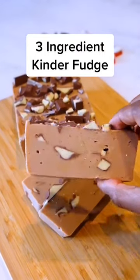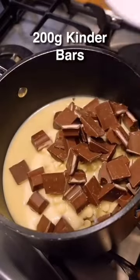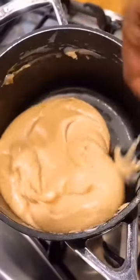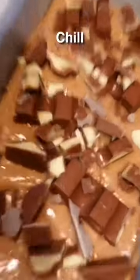Make this banging looking Kinder fudge with only three ingredients: white chocolate chips, condensed milk, and finely chopped up Kinder bars. Mix till it's looking like cement paste, get in a tray with paper, chop up bare Kinder chocolate on the top, and dash in the fridge.